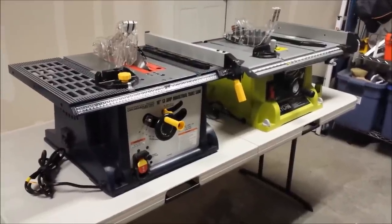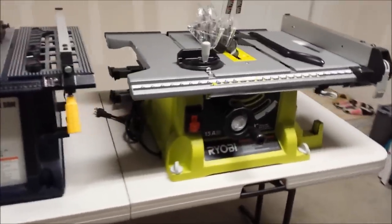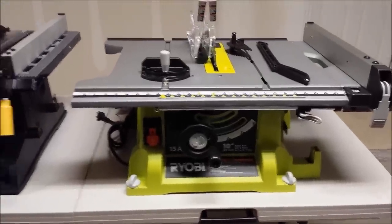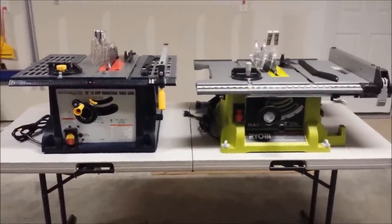One of my viewers is trying to decide whether they're going to buy a Harbor Freight 10-inch table saw or the Ryobi 10-inch table saw, the RTS-21G, and asked if I would make a video comparing these two to help him make that decision. So that's what this video is all about.